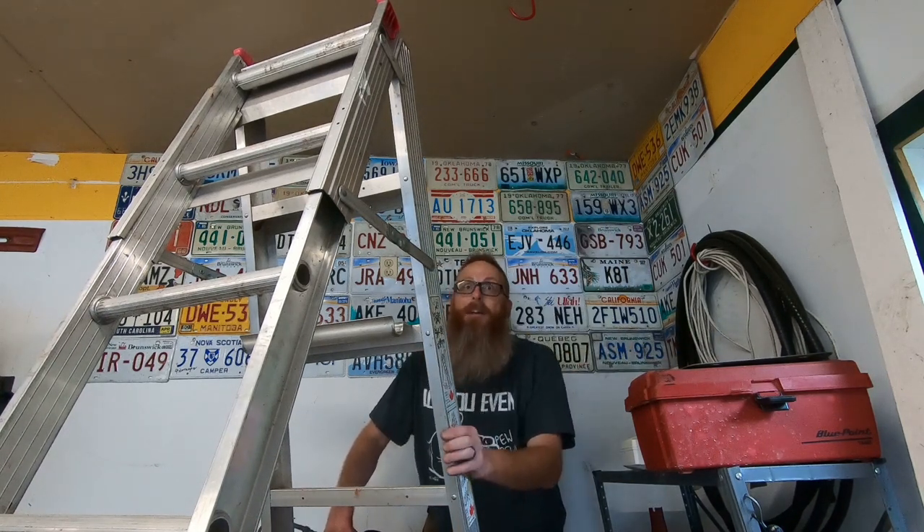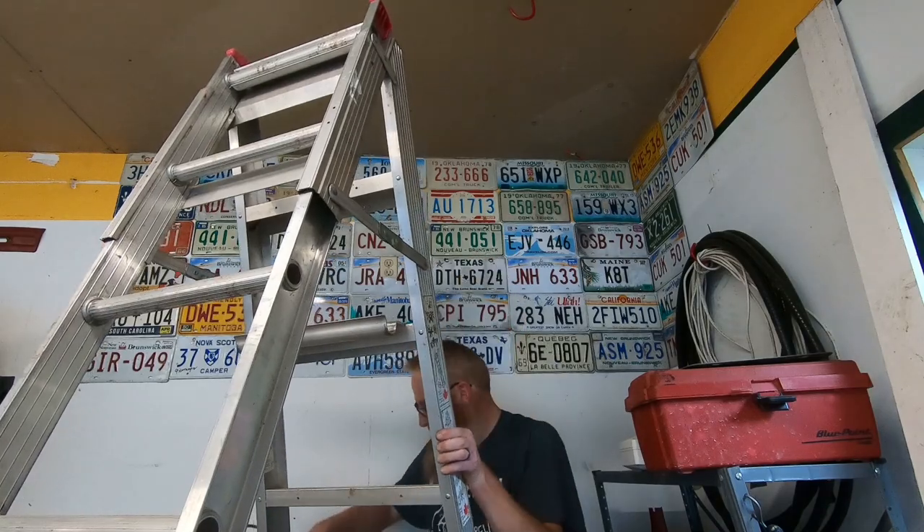That's all she wrote for this round of hanging plates. That's going to do it for this portion of the video — now we're going to move on to something else.